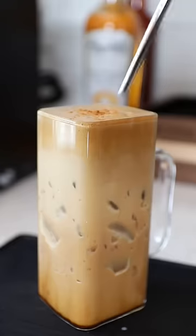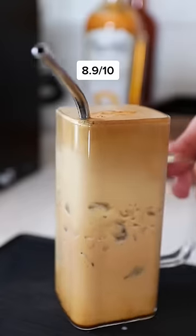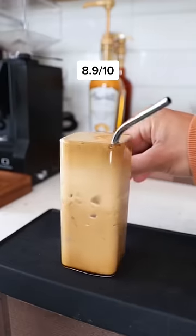Top it off with the milk of your choice and cinnamon powder and you're all set. This was an 8.9 out of 10. Come back for tomorrow's coffee wheel of fortune.